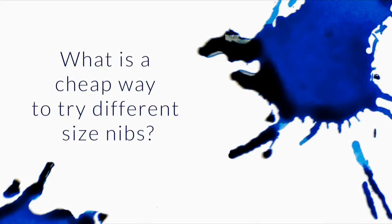As someone new to the fountain pen world, what is a cheap way to try different size nibs? I've experimented with fine, extra fine, and medium, but I'm still interested in trying the italic, flex, and stub nibs. Is there any way to do that without spending a fortune?